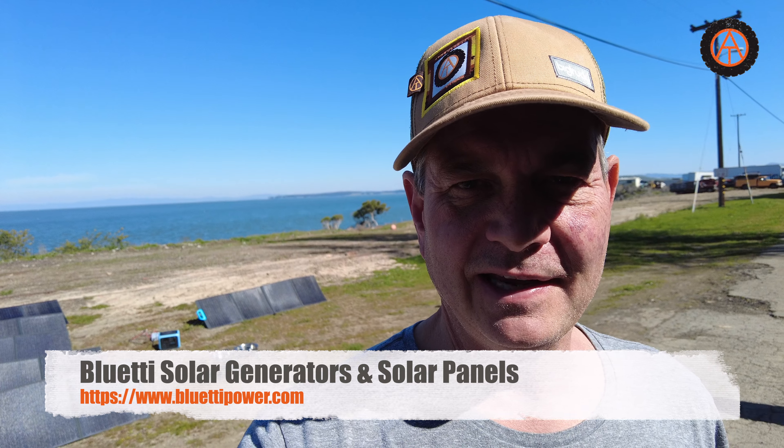Alright Overland Trial Adventures, we have a treat for you. We've got the full force of the Blue Eddy system out here in the sun and Brian and I have been checking this out. Take a look.